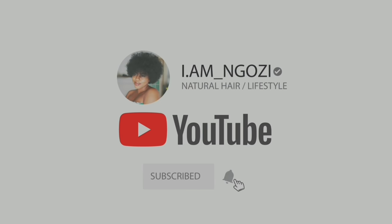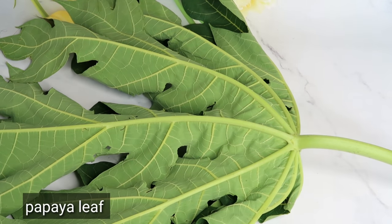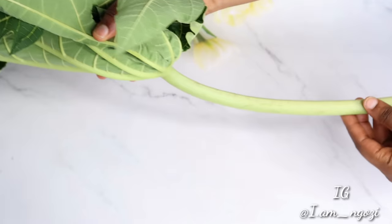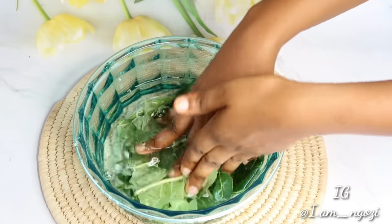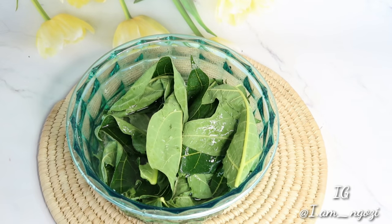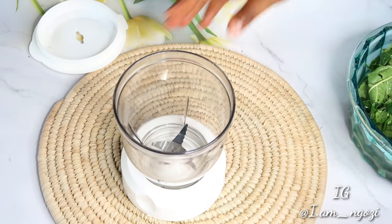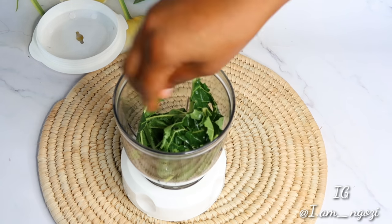Our first ingredient is papaya leaf, popularly called purple leaf in Nigeria. As you can see, it's freshly plucked. The content found in this papaya leaf is very beneficial for healthy hair growth — it helps to promote hair growth, prevent balding and thinning of hair. This leaf contains several compounds with antioxidant properties such as vitamin E, flavonoids, and other important properties. It also helps in prevention of scalp diseases like scalp itches, dandruff, and scalp irritation, which can delay your hair growth.